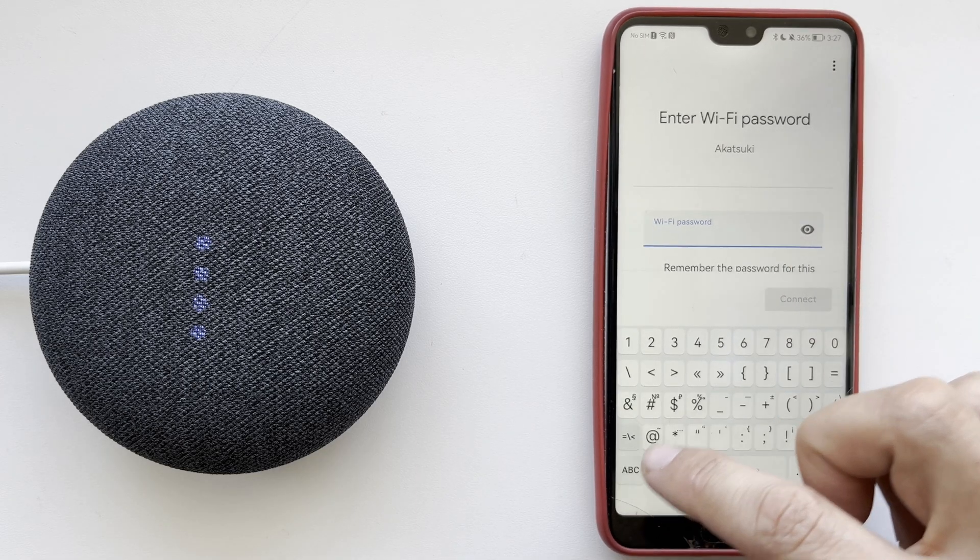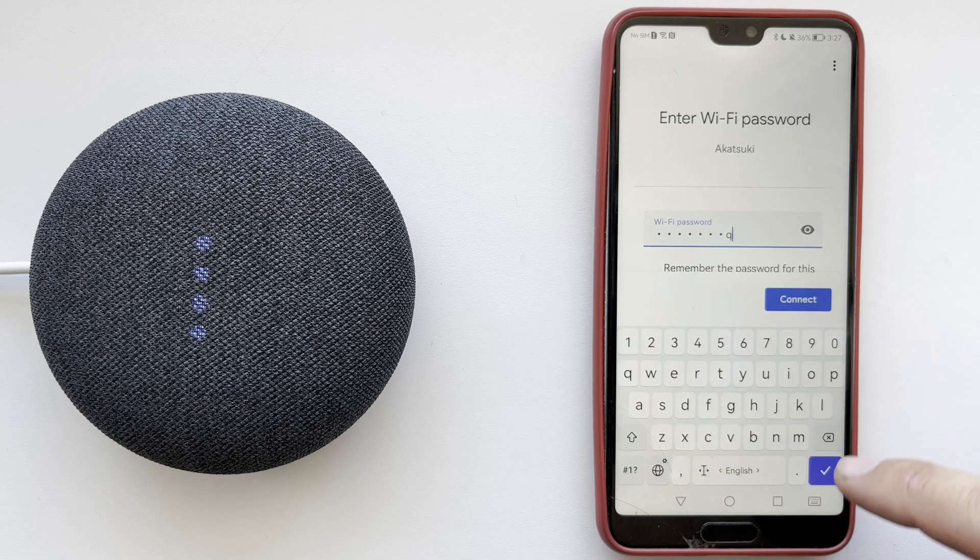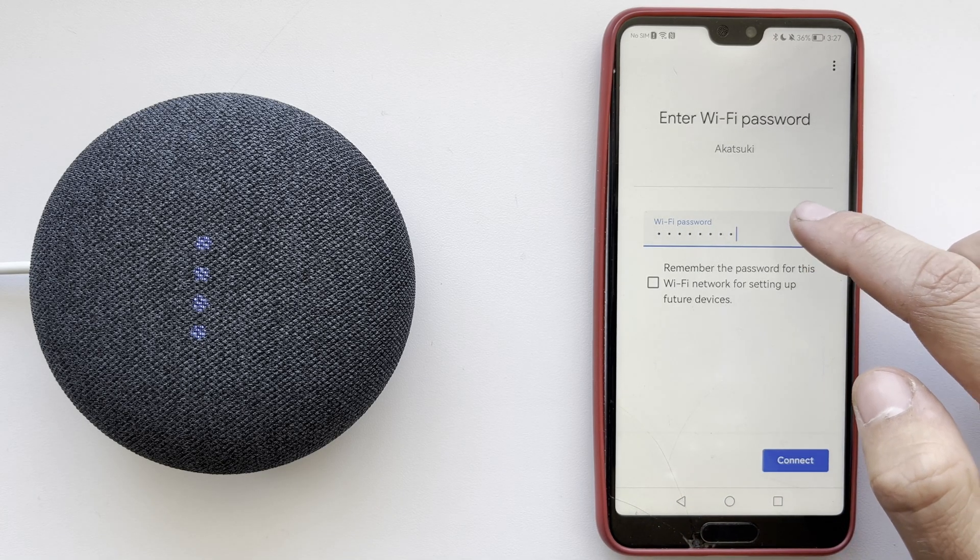That's it — now we know how to change Wi-Fi on Google Home. Thanks for watching, please like and subscribe to the channel. Good luck and see you soon.